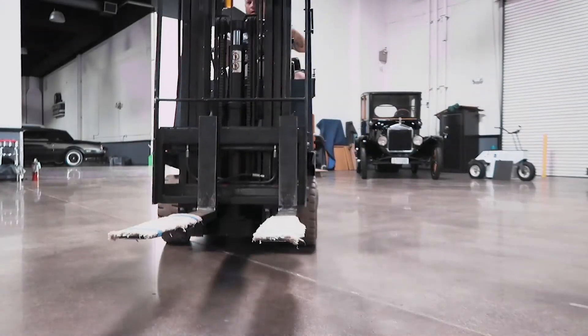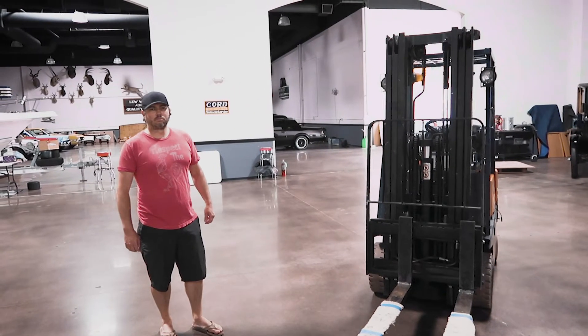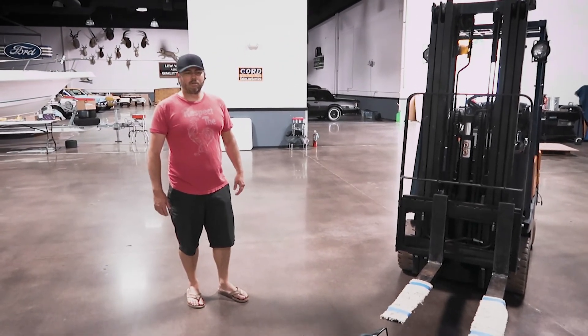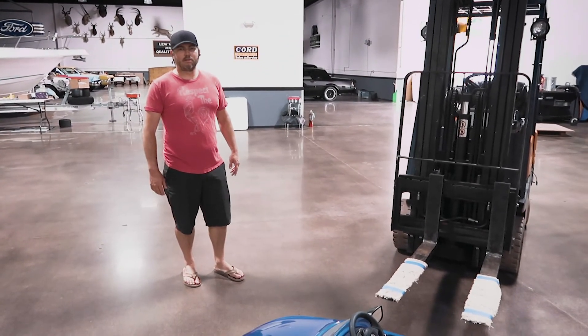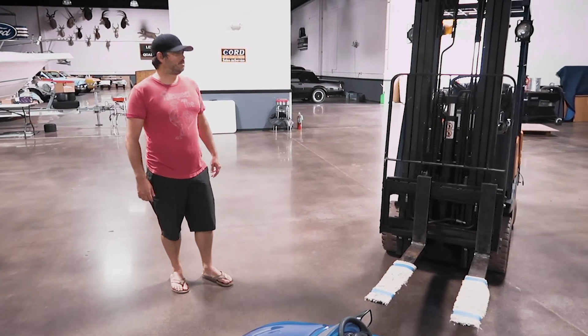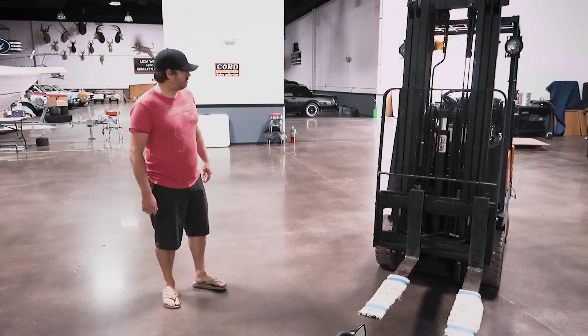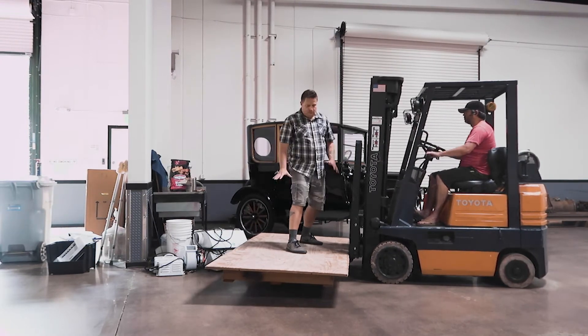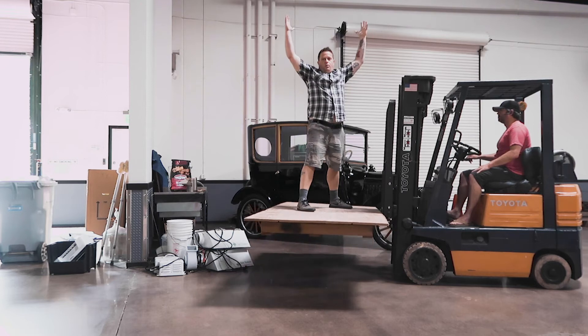Yes! I'm doing it! So what do you think? I think you passed the certification. Am I qualified? We'll take a couple more test runs but I think you'll do. Alright, let's see what you can do with this thing, Ryan. We're going up!